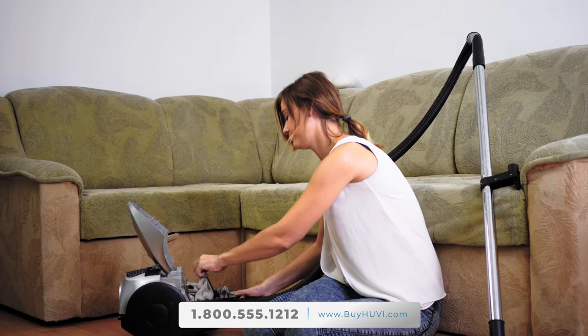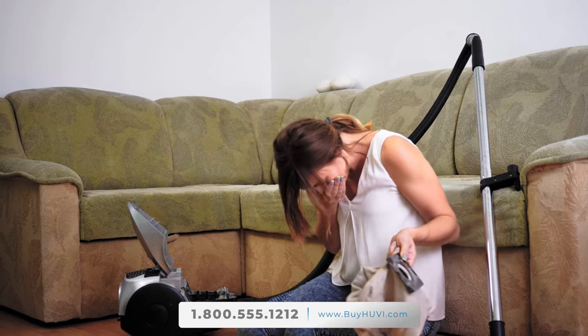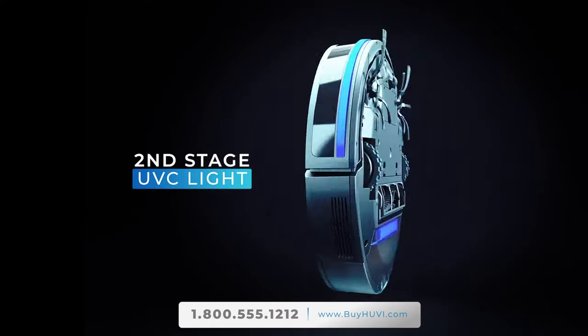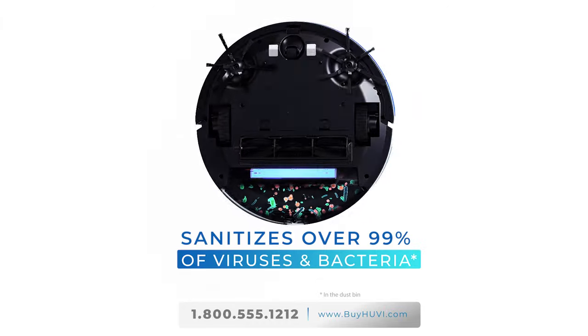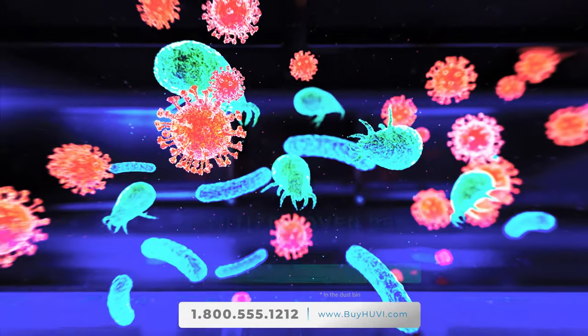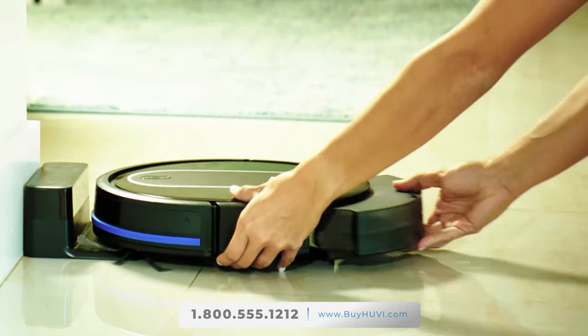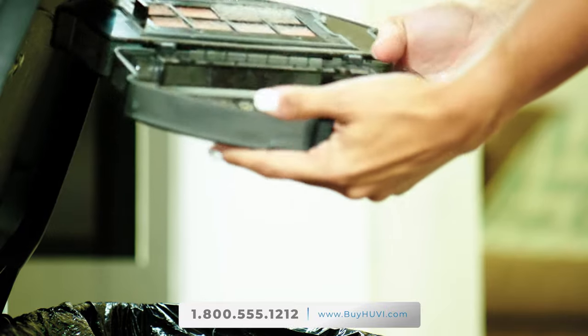Other vacuums collect dust and nasty allergens, viruses, and bacteria from the floor, which can be re-released into your home's air, especially when you empty the bin. But UV's second stage of clean is a built-in UV-C light in the vacuum dustbin that sanitizes over 99% of viruses and bacteria. It even helps reduce mold in the dustbin, so you can safely empty it and prevent germs from recirculating into the air.